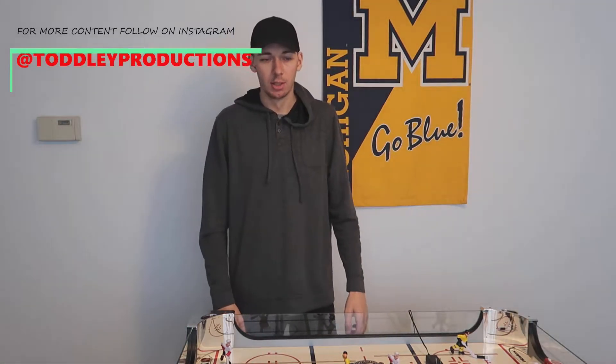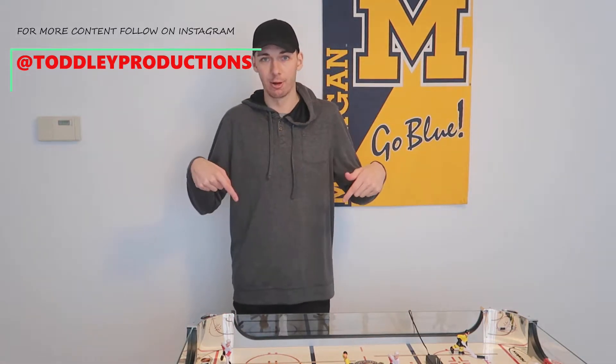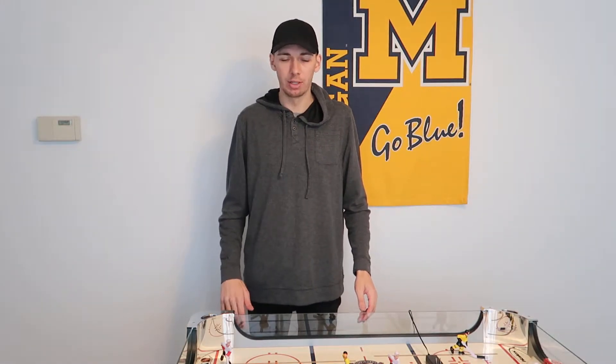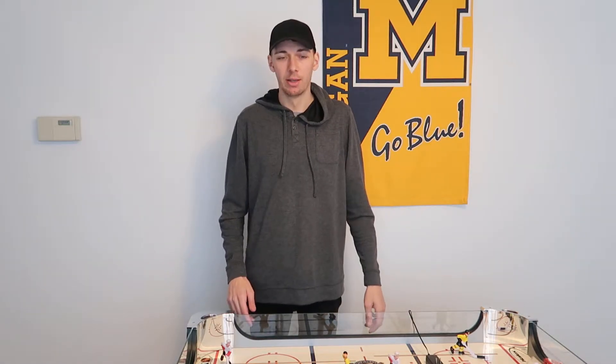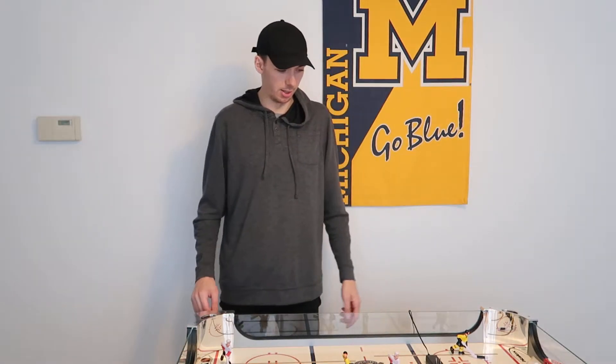Hey guys, welcome back to another video. Today I'm going to be going over this Halex hockey table that I have in front of me. It's gonna be a bit of a shorter video, but definitely if you guys like this and want to see more on it, let me know in the comments. Make sure if you are new to hit the subscribe button and turn on the notification bell, and as always drop a thumbs up.